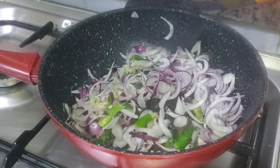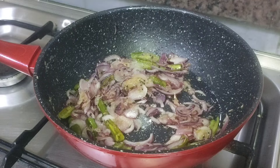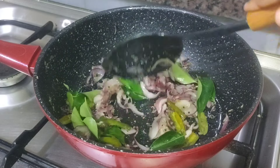This is the first time we put a brown color, and we put a brown color in this case. This is the first time we put it in this case, and we put it in this case.